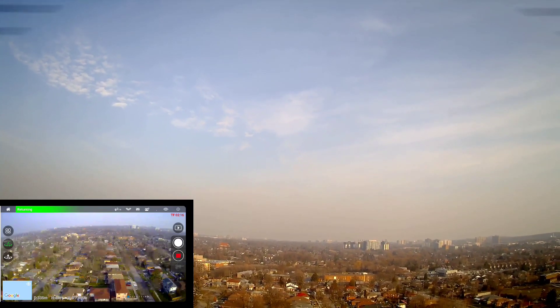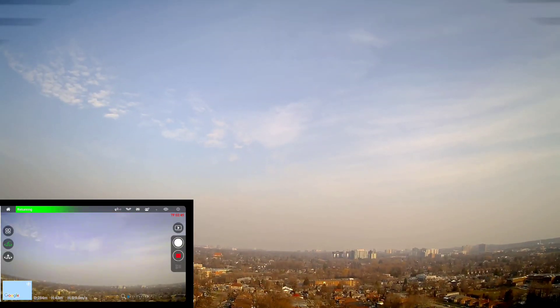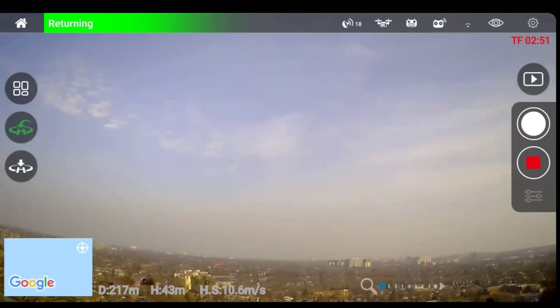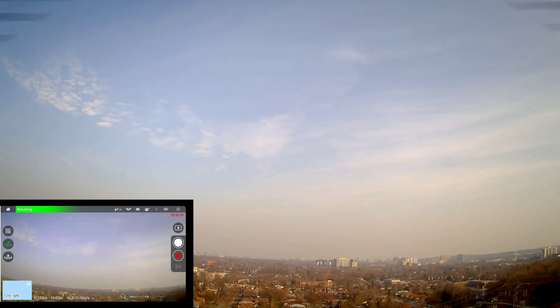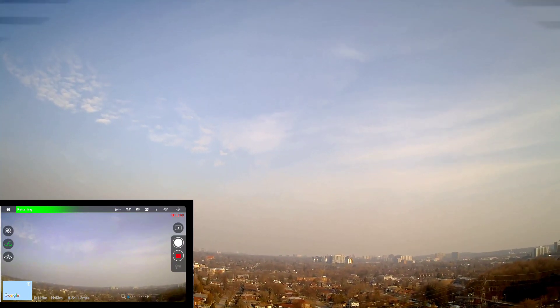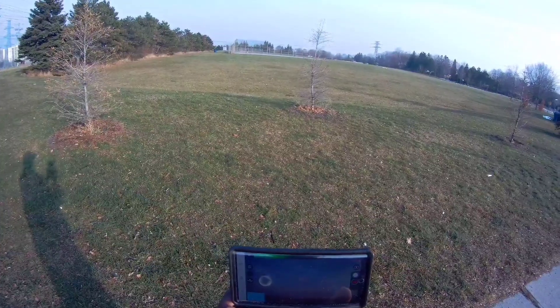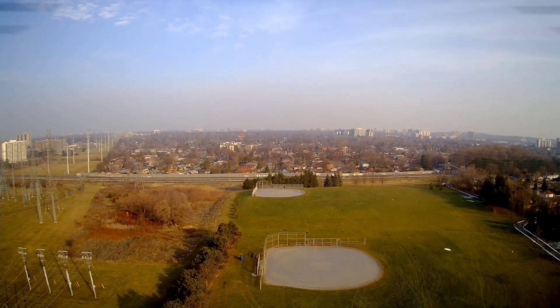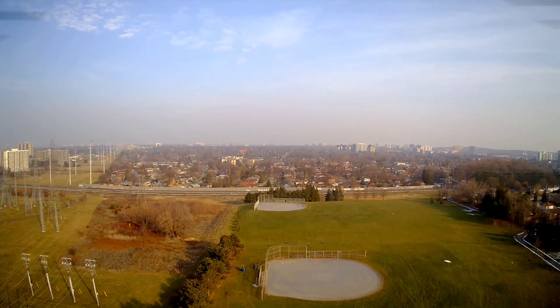Is it on its way back? Yes it is. All right, I think I have back FPV — 250, 240, 200. Sorry about the sun in your eyes guys. There, it's coming back. I love this bird, look at that. Yeah, my FPV is a bit choppy but it's coming down.